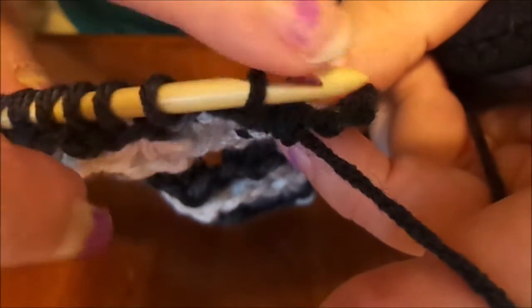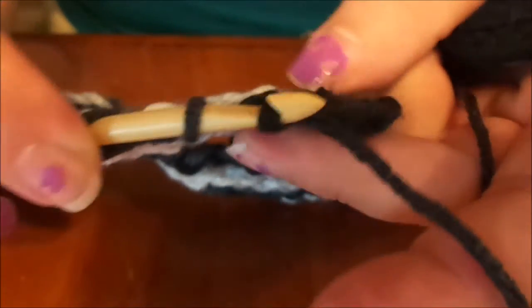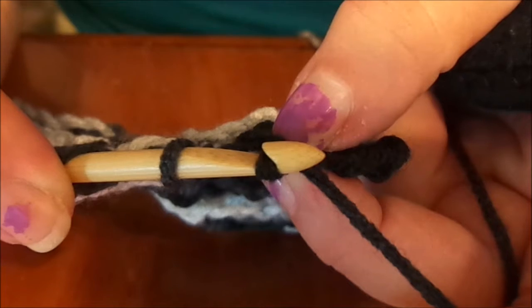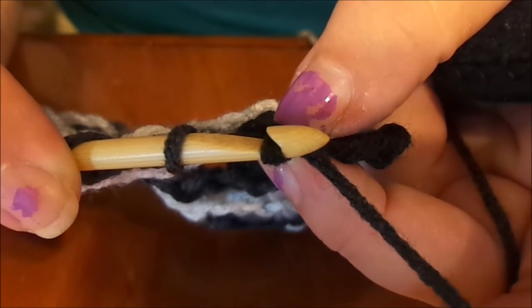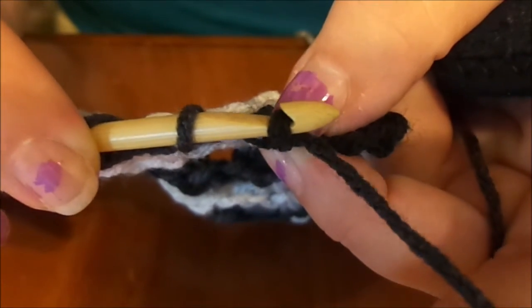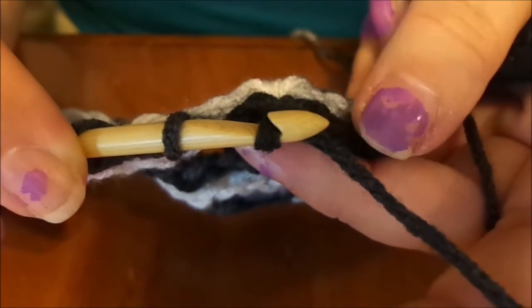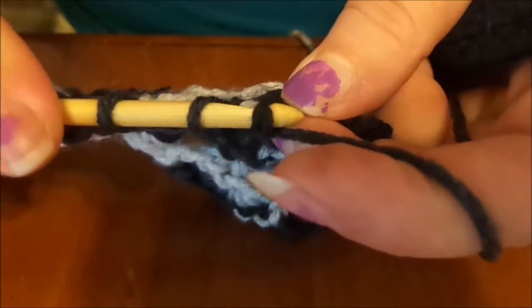Now we have to seal the shell with a chain — that chain does not count in any of our counts at all. The only time you're going to use that stitch is when we go to pick up again on our forward pass. We're going to make sure we pick up in that loop right there.